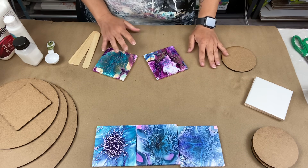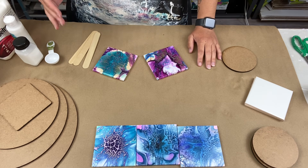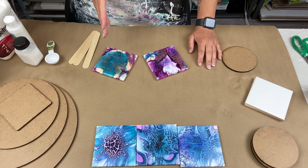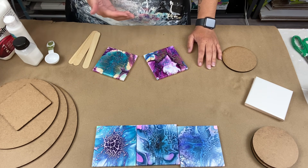I wanted to start off by showing you — if you have seen my video 131, that was the original bloom video I did way back, a year and a half ago if not longer. You could still use that video and the products, but I have found a much better way to do it and it's just so much easier.